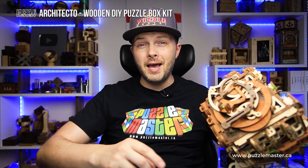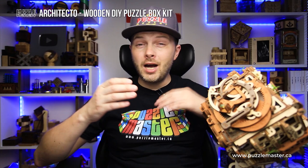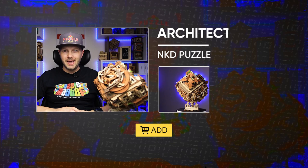So if you like how the architecture puzzle box looks and you want to buy it, go to puzzlemaster.ca. Thank you for watching and see you in the next video.